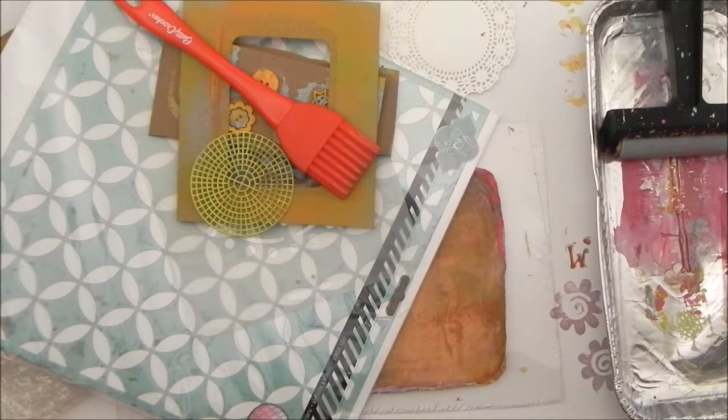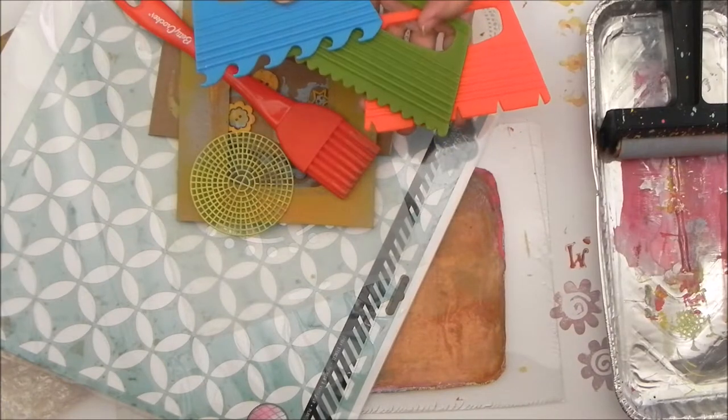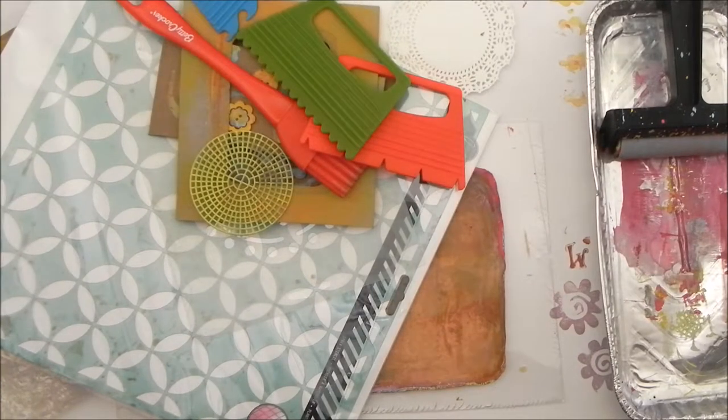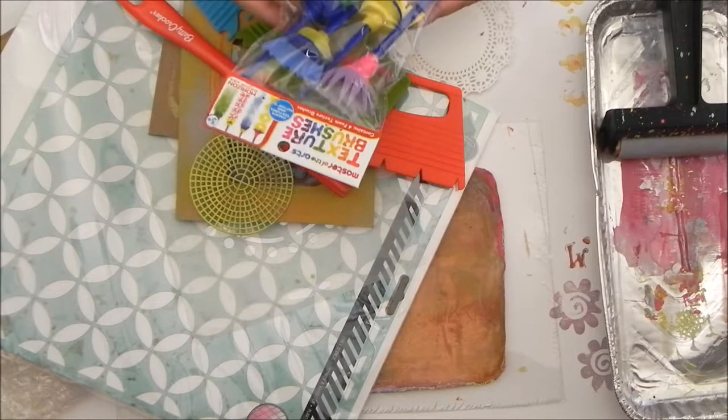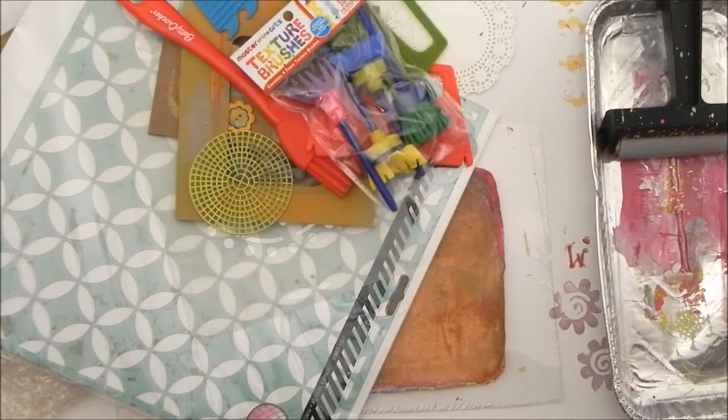Some dollar store finds: this is a silicone spatula and it works really well on the jelly plate — leaves a wonderful texture. These are some texture tools that I found at Walmart, very inexpensive. It's called the Master of the Art Slime, and they also had these texture brushes that I still have to try.